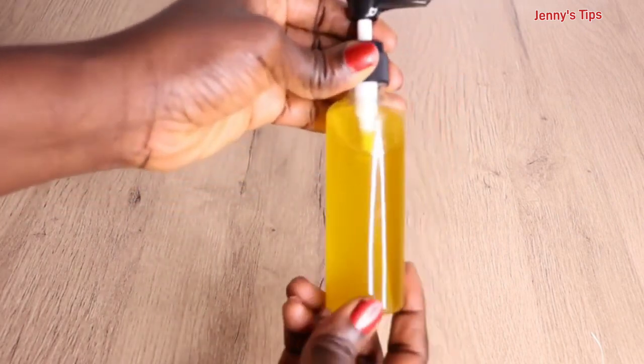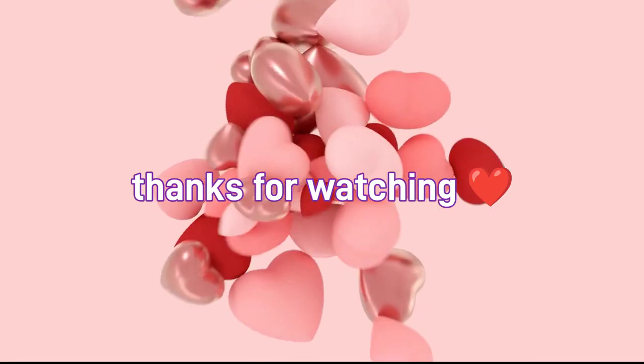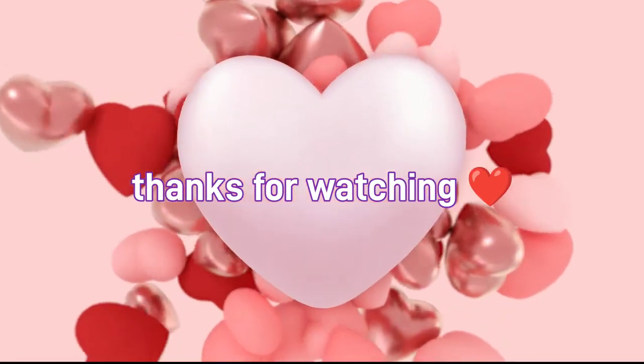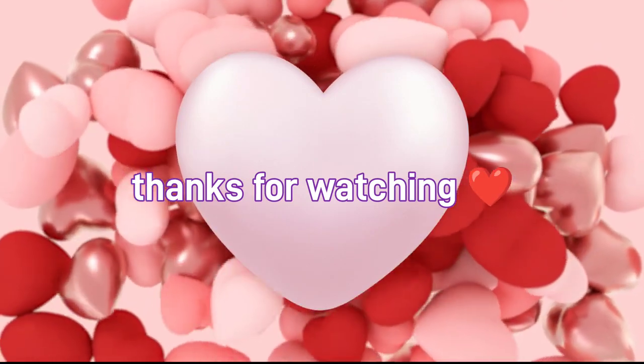That's the end of today's video. If you liked it, please like, share, and comment down below. Follow and subscribe, and I'll see you in the next one. Remain blessed — peace, bye bye, toodles, ciao!